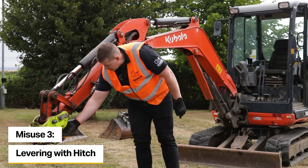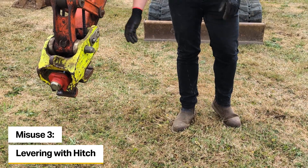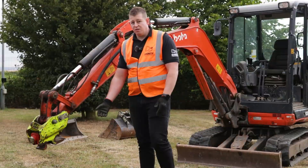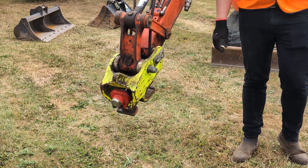Another thing to avoid is levering with the front hook or even the rear latch, such as levering concrete up or any other debris in the ground. You should be using a working tool — an attachment such as a ripper tooth for breaking ground up or removing anything.